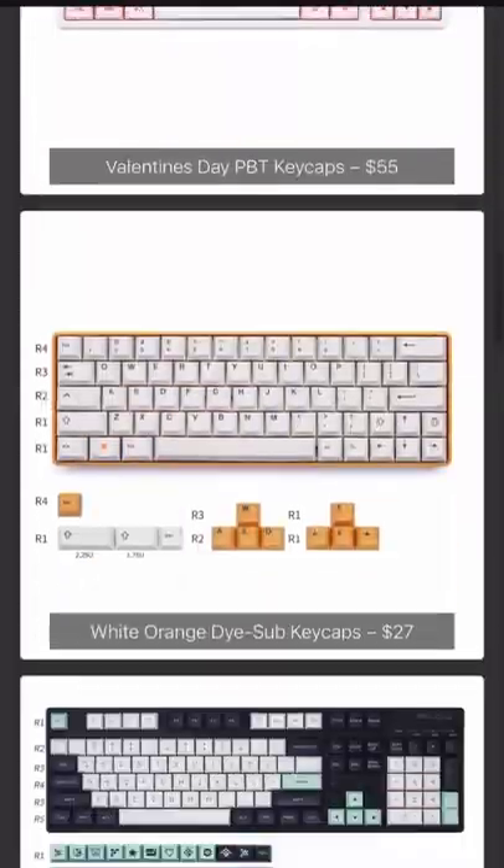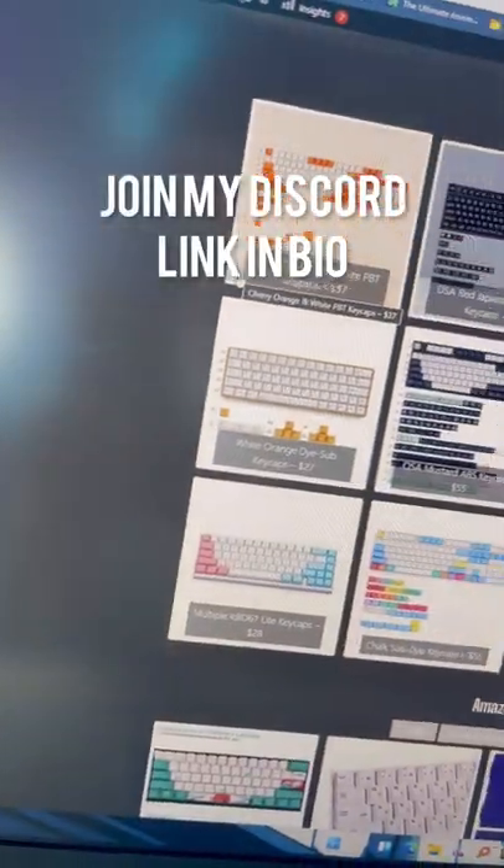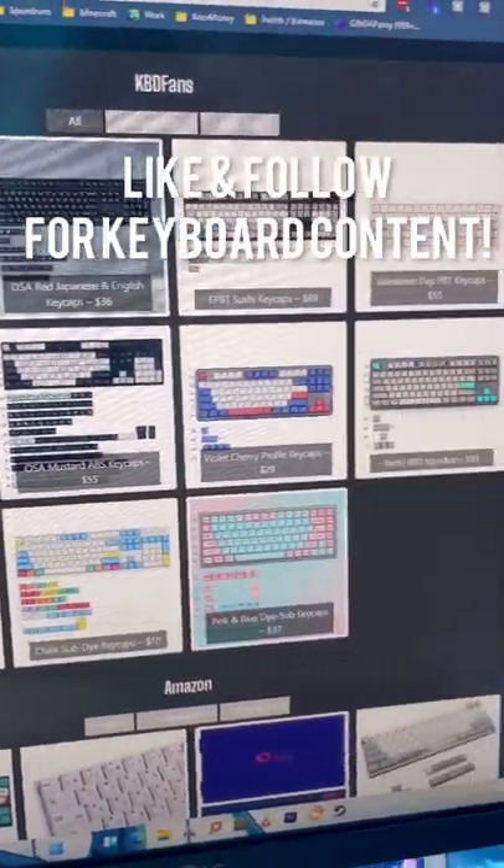If you still need more help with keycaps or keyboards in general, make sure to join my Discord — link in bio — and like and follow for more keyboard content.